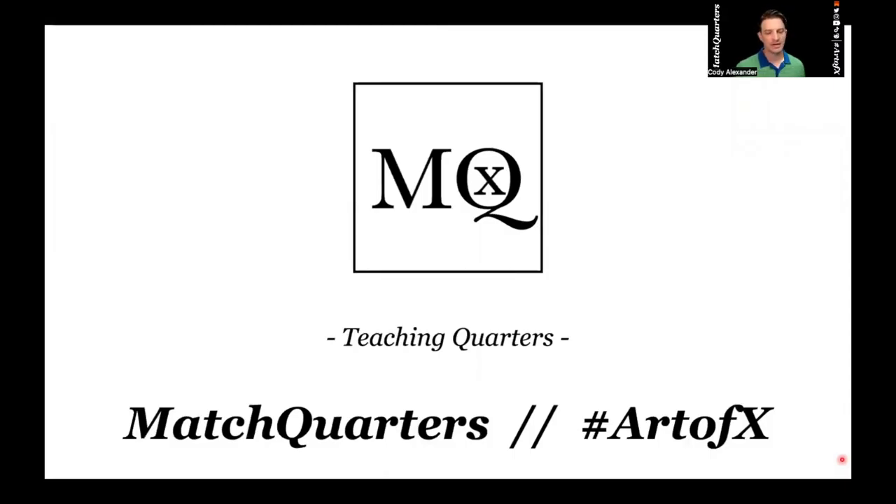Hi, I'm Cody Alexander with Match Quarters. Welcome to another episode of the Art of X show. We're continuing our series on teaching coverages. Last week we went through the basics of coverage, primarily focusing on middle of the field open — split field coverage where we have a box and a triangle box. I call that sky. That is quarters. We're going to go over sky coverage today.